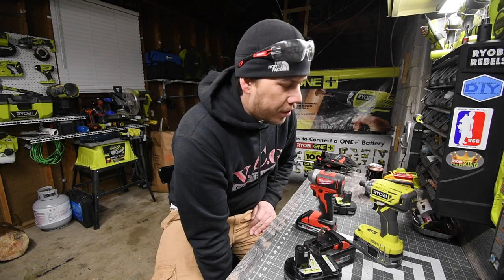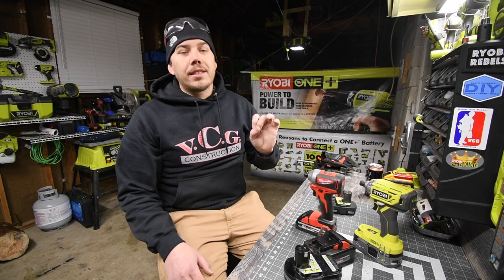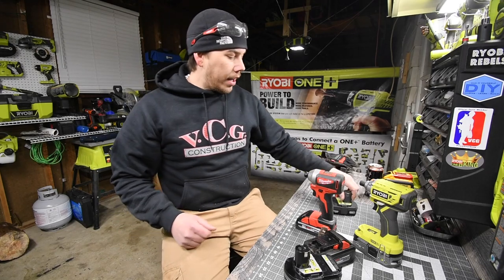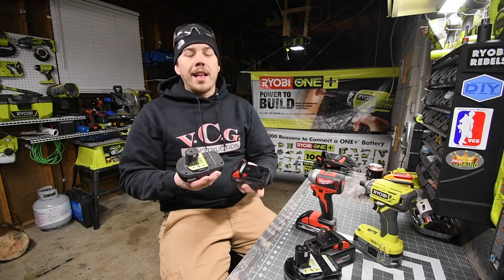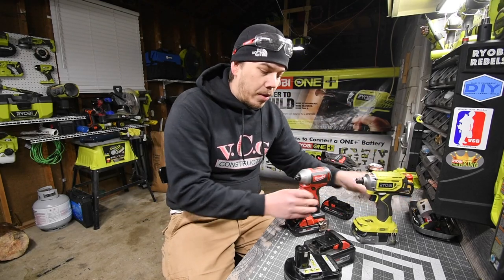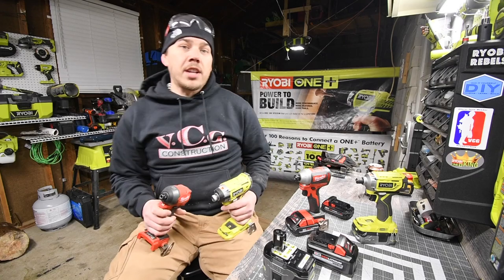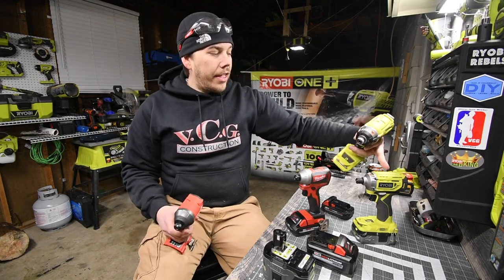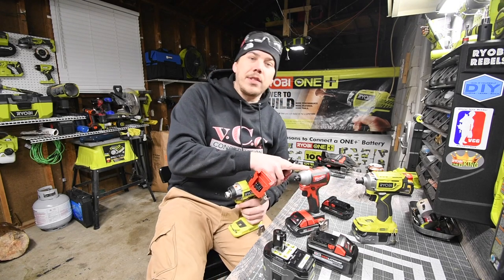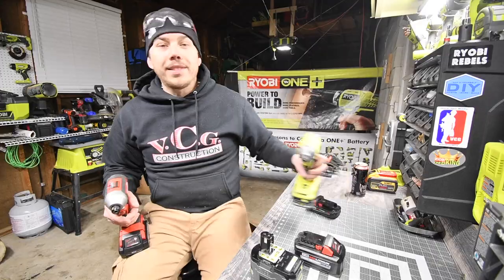Today we are doing a versus video between the Ryobi brushless impact driver and the Milwaukee brushless impact driver. Both of these companies have a higher model impact driver — these are the ones below it for each of them. We are going to do a control test with one Timberlock screw with a 2 amp hour battery, then continue to the 3 amp hour high output and 3 amp hour HP, then the 9 amp hour and 8 amp hour HP and high output. But today's video is about these two.